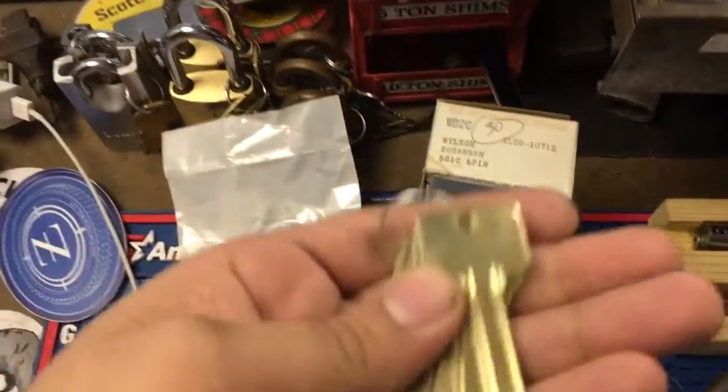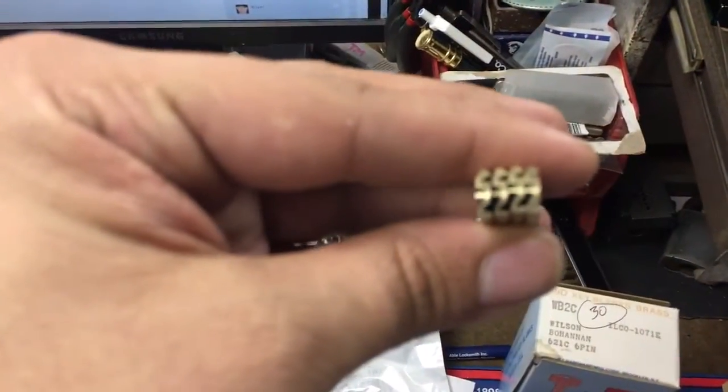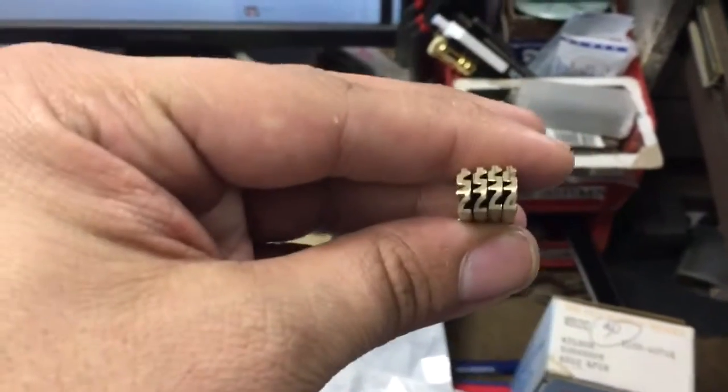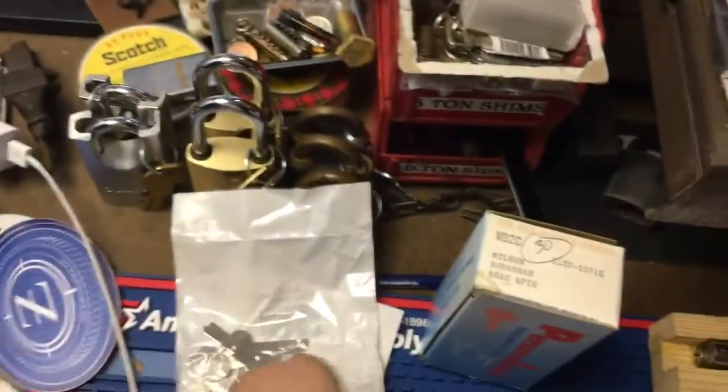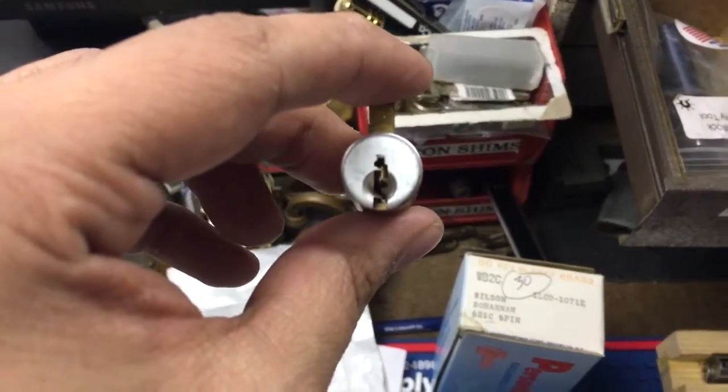Got from eBay another — this is one of the Clark restricted keyway cylinders. When I bought it, the guy actually asked me what it was. It's kind of funny. So I'll pin that up.